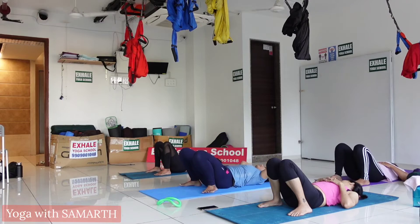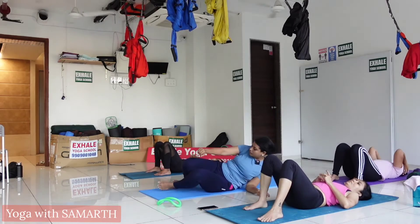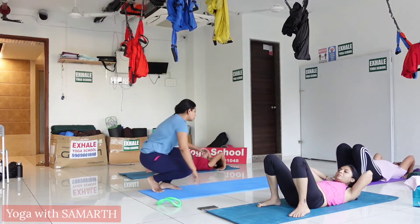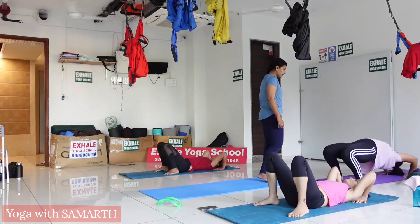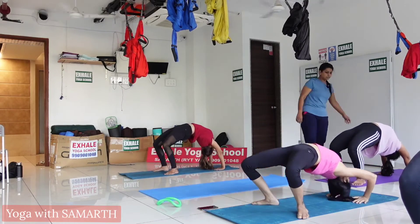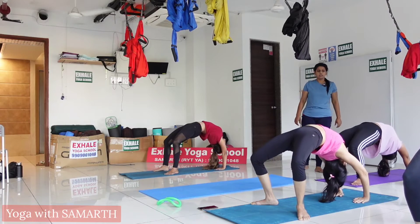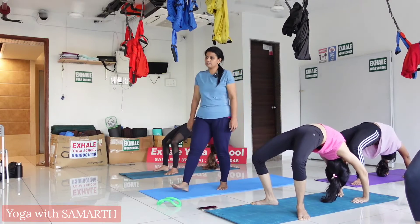Exhale and relax in Savasana. Now let's start — bend your knees, put your palms beside your ears, inhale and raise your body up. Very good! Try to push your belly out, try to extend your arms. Exhale and relax in Savasana. For those who are unable to do this completely, maintain it for 20 breaths.